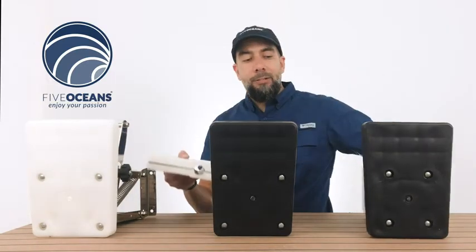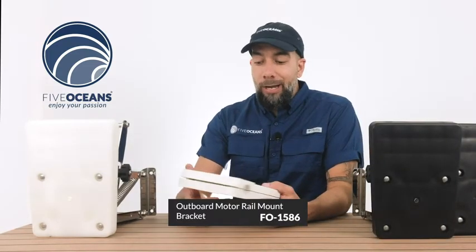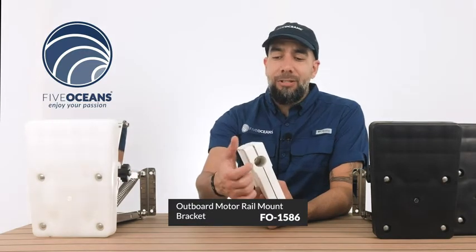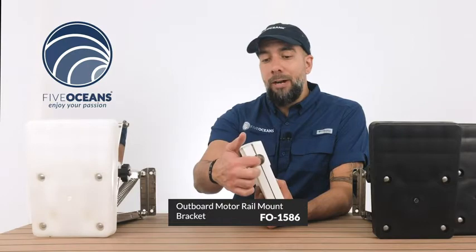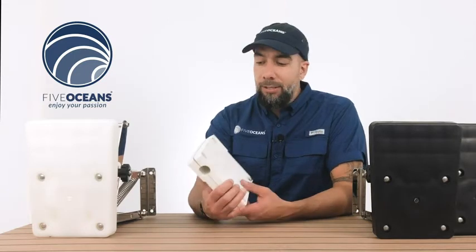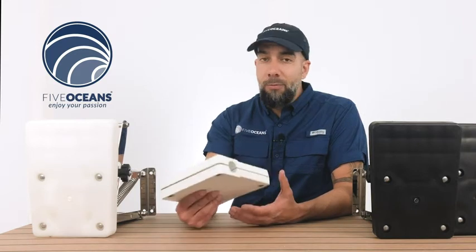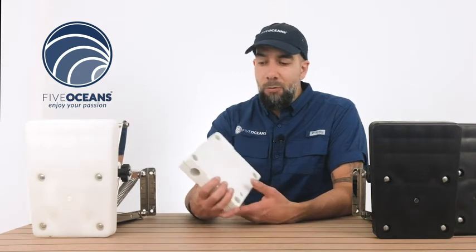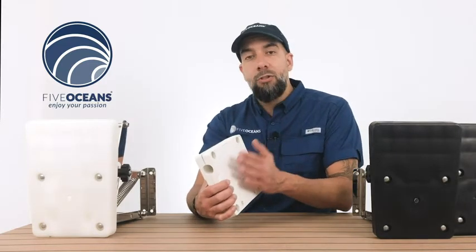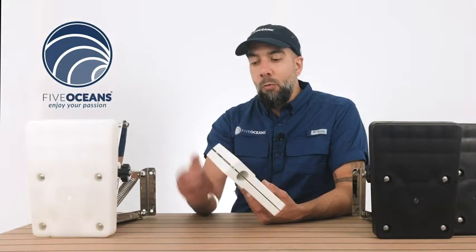We also have this one right here, which is an outboard rail motor bracket. Typically this is used for storage — you attach it to the rail, screw it in, tighten it up, and then place your motor here. It's typically used on dinghies. This is only used for storing your motor; it is not meant to function as an active motor on the water. You won't be able to use this to move the boat anywhere. This is simply to store your motor. This is the outboard rail motor bracket.